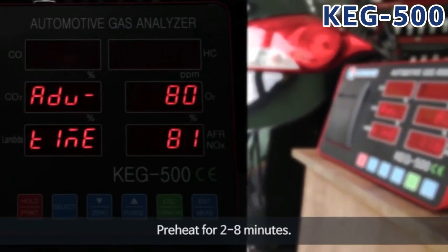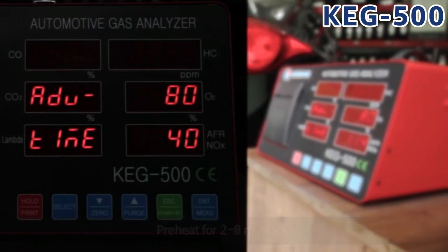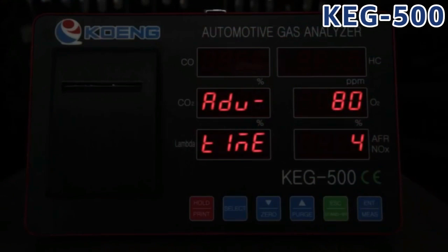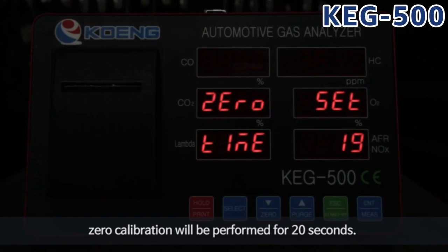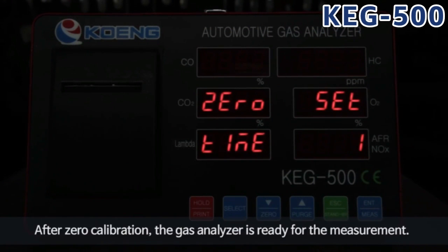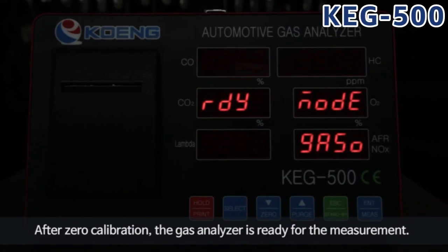Preheat for 2 to 8 minutes. When preheating is completed, zero calibration will be performed for 20 seconds. After zero calibration, the gas analyzer is ready for measurement.